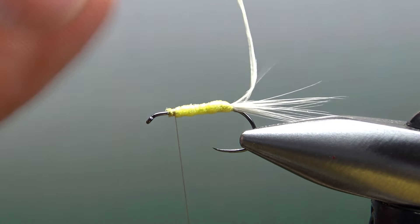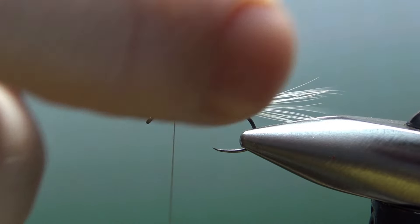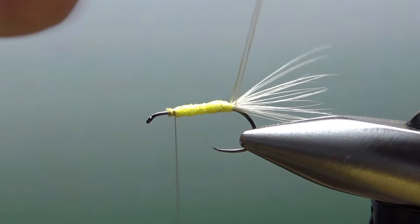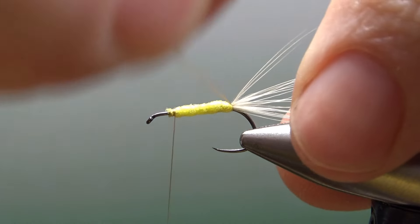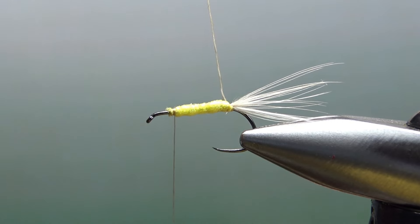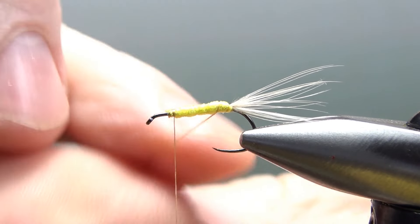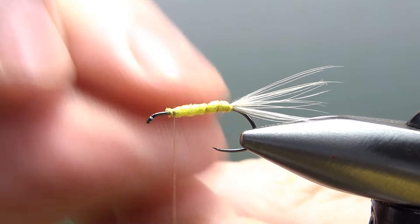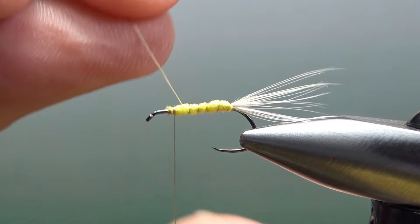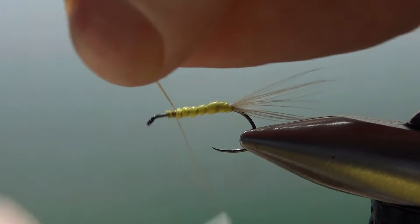Now I'm going to go ahead and counter wrap this thread. I've got it on either side of that tail with a couple of fibers coming through it, so I'm going to spin it and counter wrap this up, spinning these two strands together. I'm going to wrap them all the way up — about five or six wraps. This isn't really going to give it a lot of segmentation, maybe just a little bit, but it is going to make it a more durable fly. When you get it up front, let's go ahead and catch this rib off.